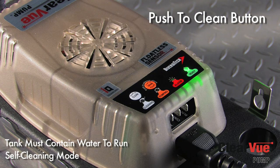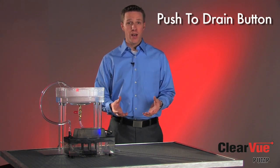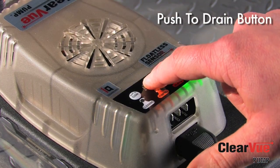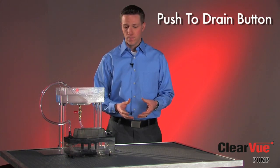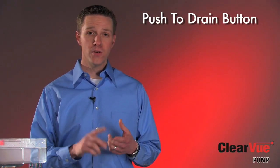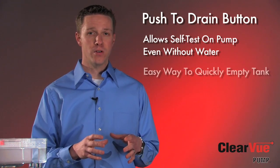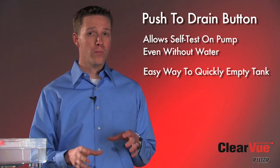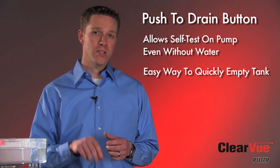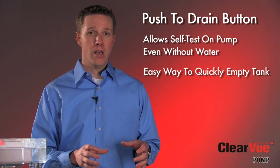Clearview also has a push-to-clean button that will start a self-cleaning cycle anytime you want, so you can run a clean cycle just like I showed you before. The other feature I want to show you is our push-to-drain button. When there's water in the tank, you can simply push the drain button and Clearview will quickly remove the water from the tank — just like that. With the push-to-drain button, there are two key features. The first is that the contractor can actually test the pump without having to pour any water into the tank. The second is that if there's been any cleaning to the air conditioning system or the pump itself with chemical solution in the tank, you can simply push that drain button and it will pump all that solution out without having to reach in to activate a float or shake the tank.